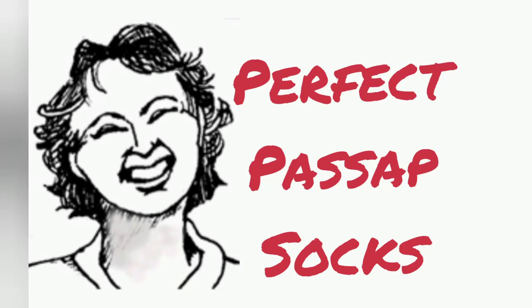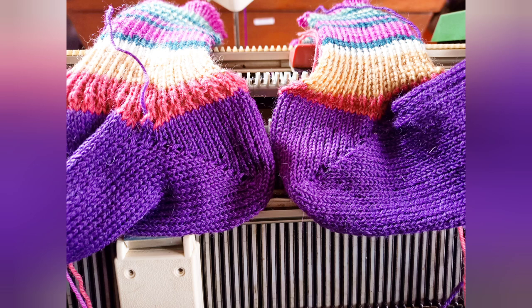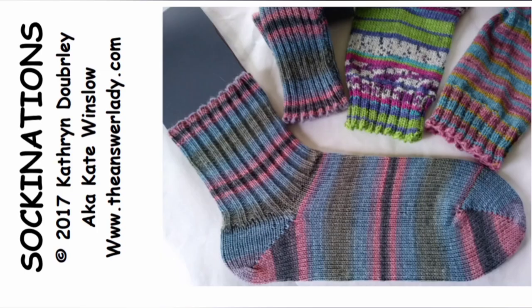Let's make some socks on the passive knitting machine. I'll be demonstrating a size 6½ ladies. Knitting socks on any double bed machine is basically the same process, but for these socks we will use entirely passive terminology and techniques. If you like these and want to make other sizes, my book Sockinations has done all the calculations for you for any knitting machine, and you can make sizes from infant to extra large adult.